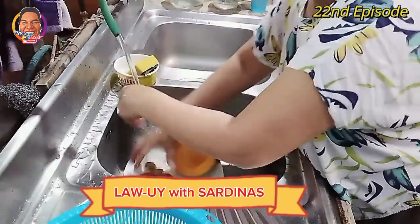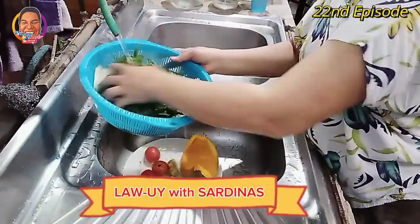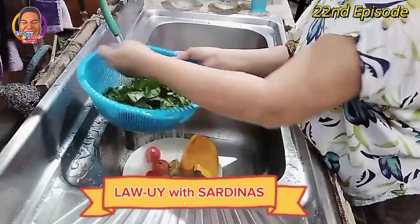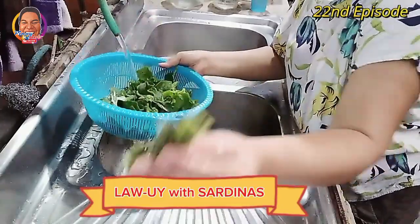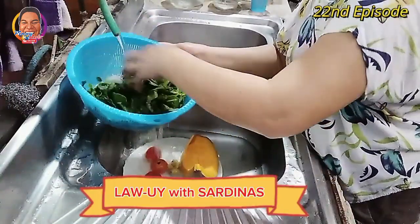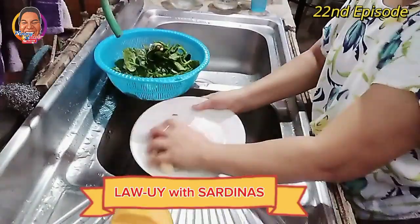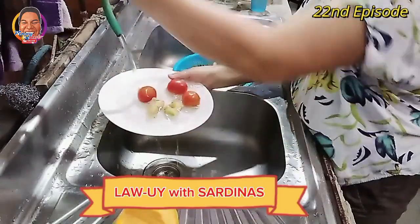Ugasan na natin ang ating gulay. Kung mga ramas, ugasan natin bago natin i-slice. So yung mga ating 20-25 balls — we have to wash it thoroughly. Itong lemongrass — kung high blood ka guys, itong lagain mo, gawin mong tea. Lemongrass — maganda para sa dugo, na hindi lalapot ang dugo.